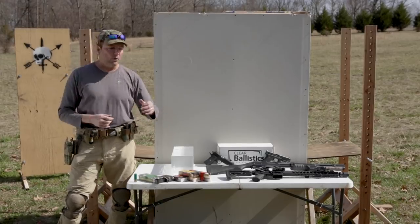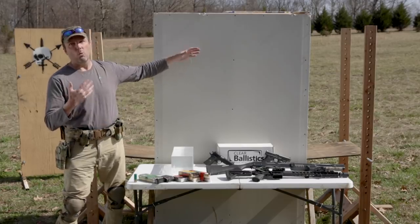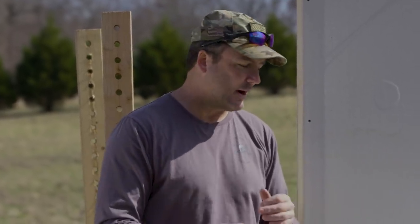Why are we doing this video? What we're going to be doing is we're going to be shooting drywall walls. We've built some more out here with money from our patrons. We've got a lot of comments on other past wall videos — I want to see what the rounds do after they've gone through the ballistic gel and then through a wall, replicating going through the bad guy in a home invasion, through the wall, and possibly into your loved one's bedrooms or another room in the house.